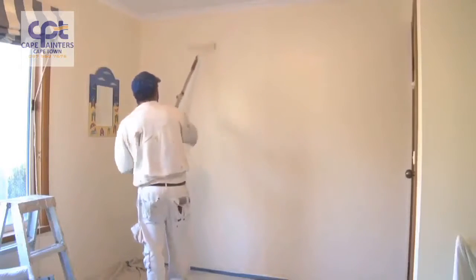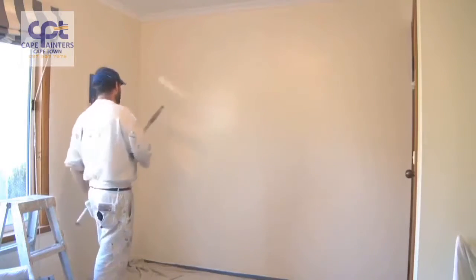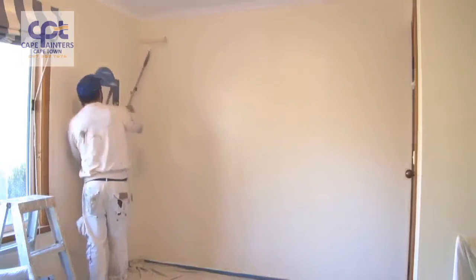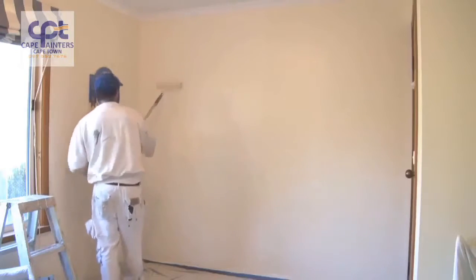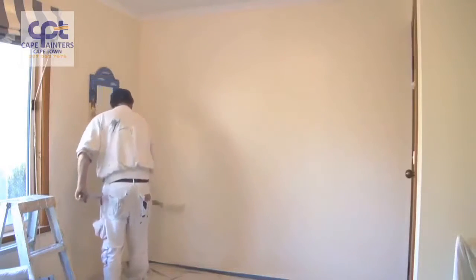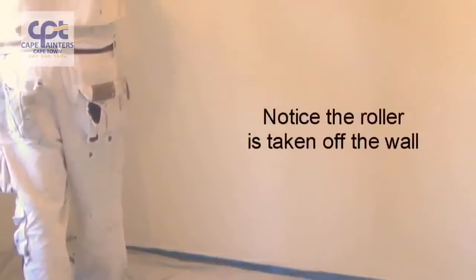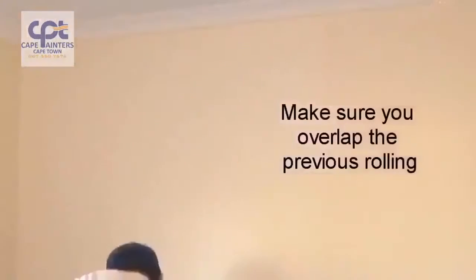I'm left handed so I always work from left to right, but if you're right handed you'll probably want to work from right to left. Now I'll lay it off. I always start at the bottom, roll up, and then come back down. Some people like to start from the top and come down, lifting the roller each time — that's a bit of a waste of time. I find it's just as easy to go from the bottom up and back down. That way you're not worried about hitting the corners each time you put the roller on the wall.